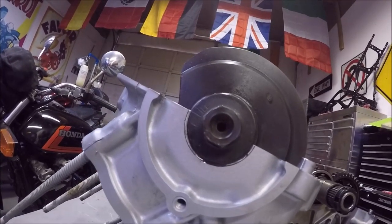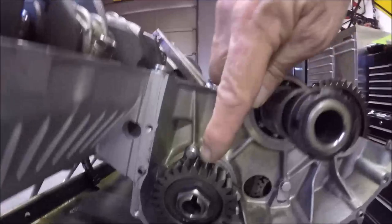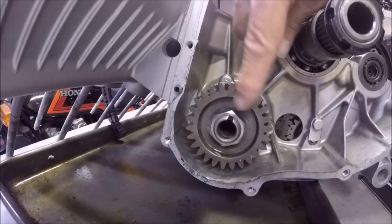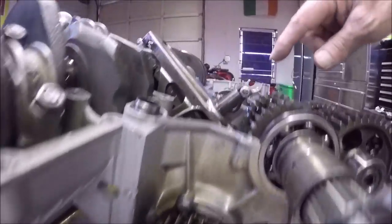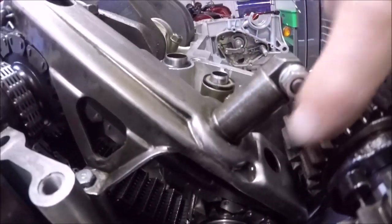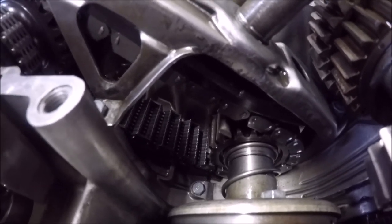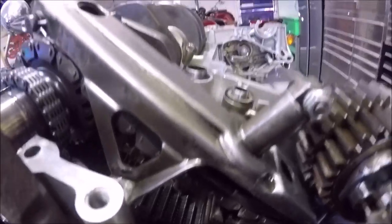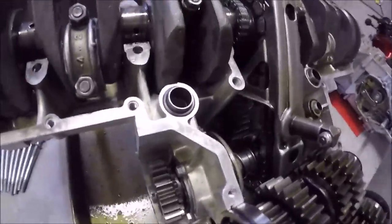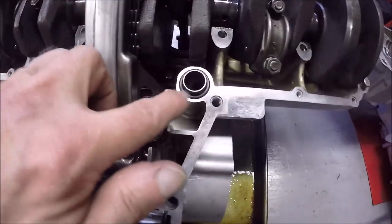We have our top dead center mark - the T mark right there - you want to line that up, and then line up this notch on the starter clutch gear. Inside, you want to make sure that the mark on the primary chain gear timing mark is pointing straight down. Once you've double-checked all of that, you want to make sure you have all your oil seals in place.